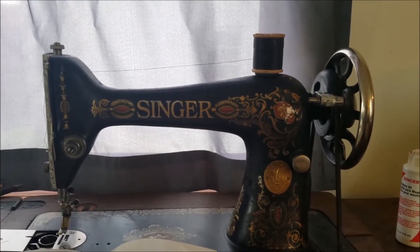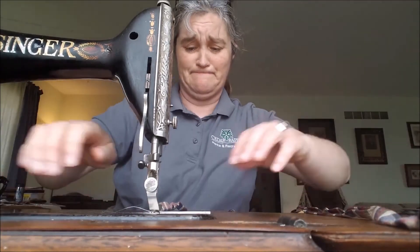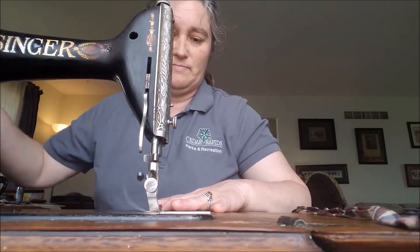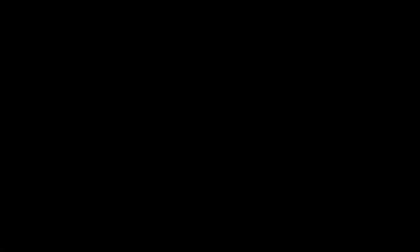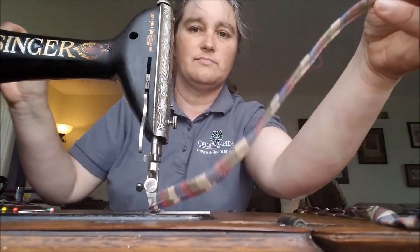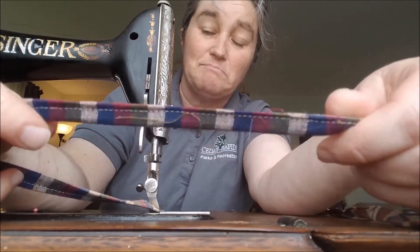I honestly think it's better to sew with them. And of course, the last question everybody wants to know: after 110 years, does Grandma's Singer still work? Well, let's test it out and see. Not too shabby — I think it does.